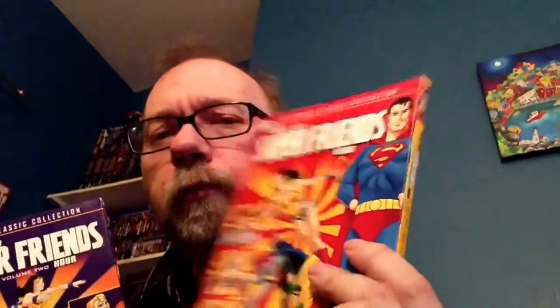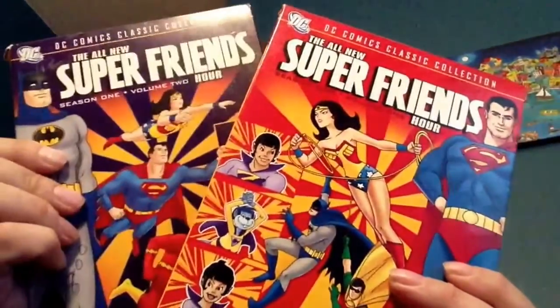Then I've got Season 2, which is in two volumes. It's the All-New Super Friends Hour Volume 1 Season 1. There is no Season 2 of that — it wasn't called that. But it was called Season 2 of Super Friends. And there's Season 2 Volume 2.